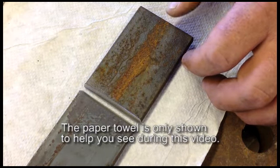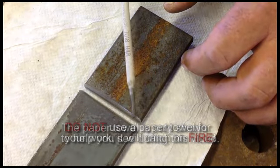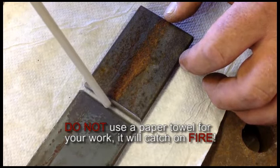After you've run that pass, you switch over to your 7018 eighth inch rod, which is the larger rod, and you can fill up and do a second pass.